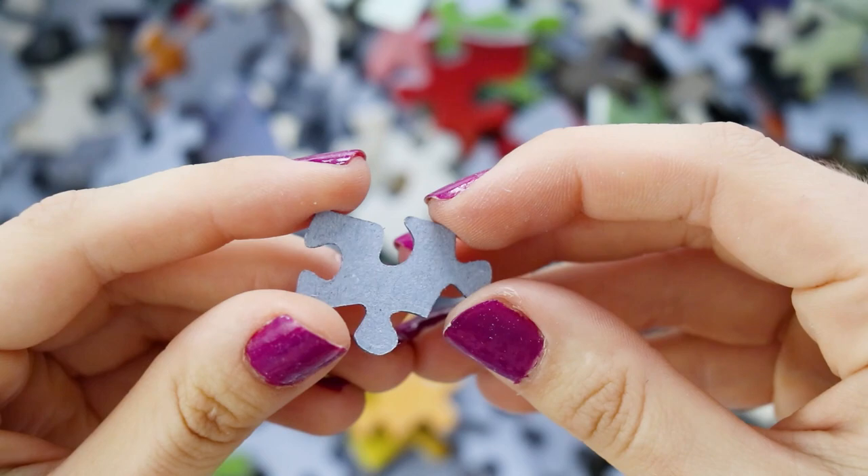Also before I get into it, over on Instagram I'm doing a giveaway of some Cloudberries puzzles. And are you ready? Something you guys have been asking for every single time I do a giveaway — it is international this time. Cloudberries are so generous they're willing to send the puzzles anywhere all over the world, so head to the description for all of the information about that.